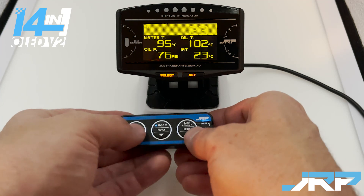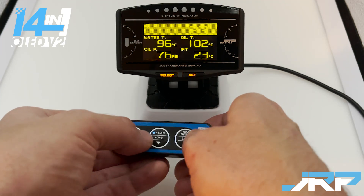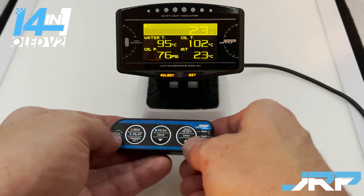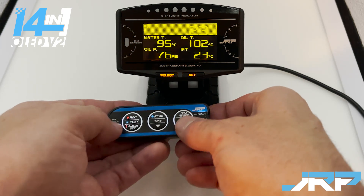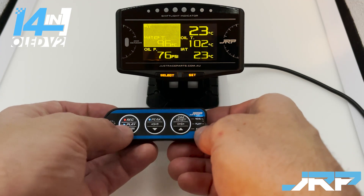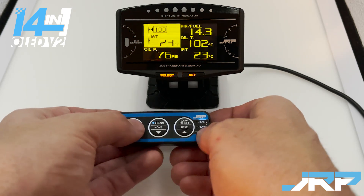For the temperature readouts — oil temp, water temp, IAT, and transmission temp — there is also a graph style display available. Navigate to the top cell, and when you see the graph style option, press record. IAT is now displayed as a graph style.